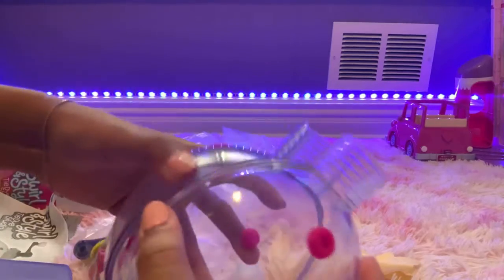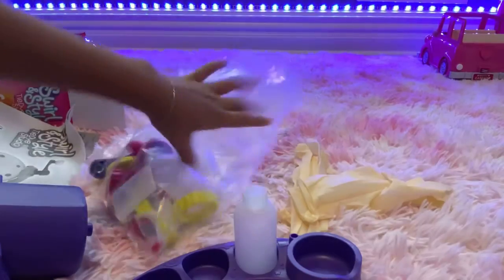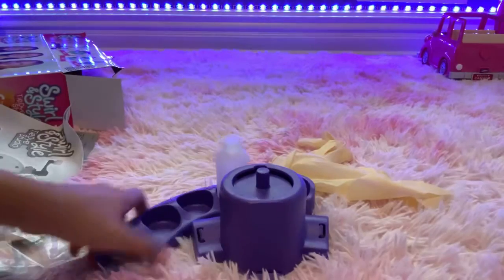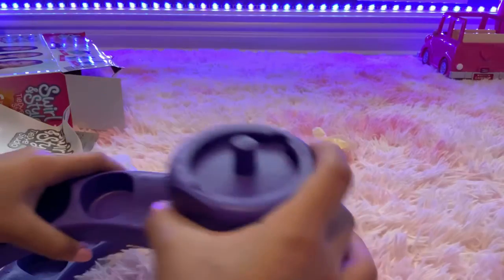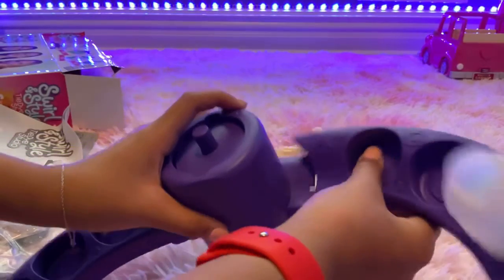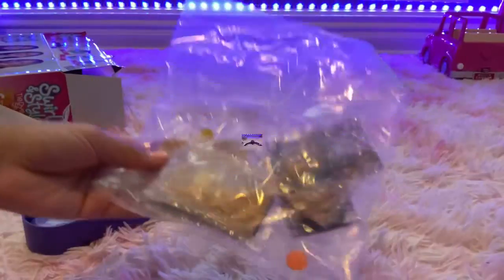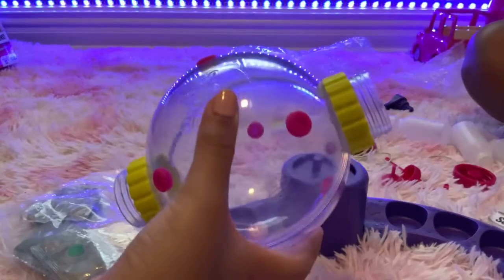Now we're going to build our base. Here's our base and it just snaps on like that. Also, here is the dye that we put in our bottle.